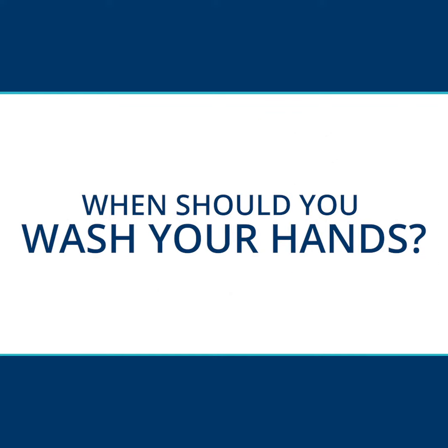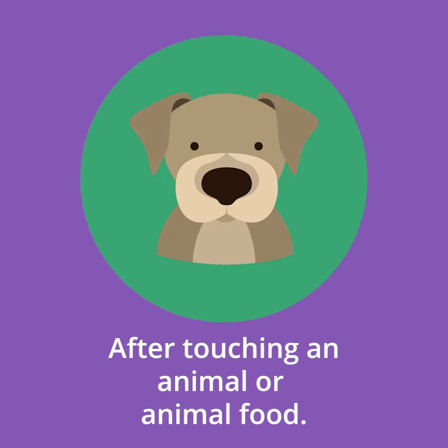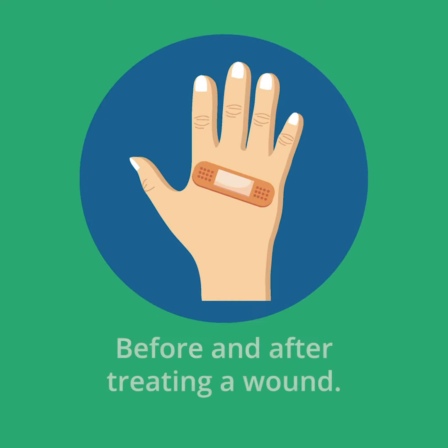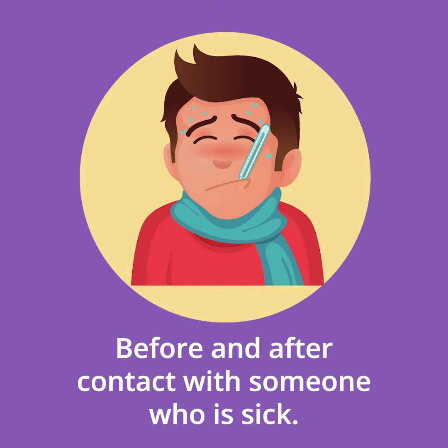When should you wash your hands? Before, during, and after food preparation and before eating food. After touching an animal or animal food. After blowing your nose, coughing, or sneezing. Before and after treating a wound. Before and after using the restroom. And before and after contact with someone who is sick.